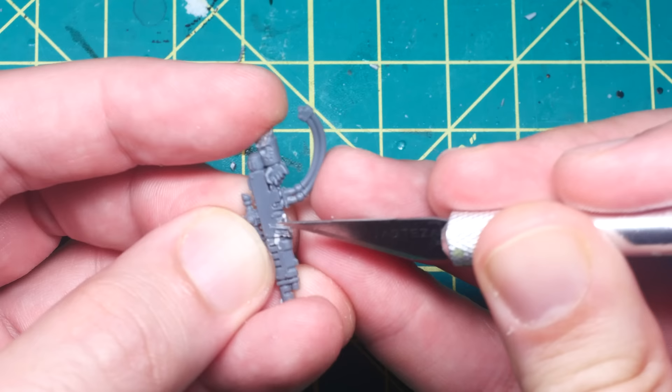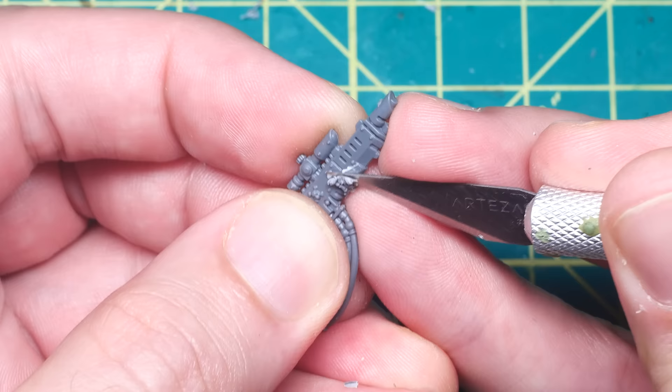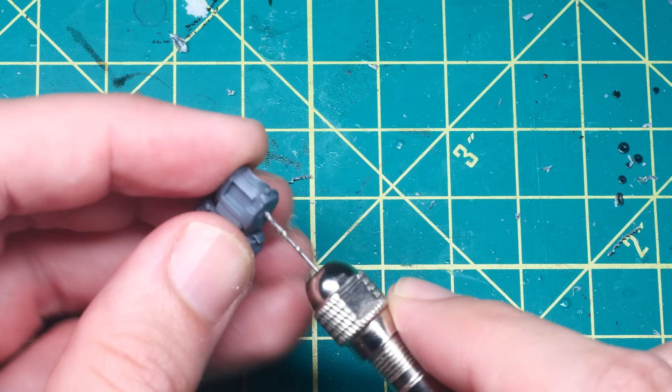Before moving forward with the rest of the arm, I took the time to cut off the right hand from the Hellgun, as I wanted this weapon to be held in a more relaxed pose down by the model's side, and have the right arm holding something else. I tried to be careful not to lose too much detail by using a sharp blade and cutting slowly, but of course there was some detail loss. Don't worry about this though, as there are ways to cover it up, as I'll show you later.